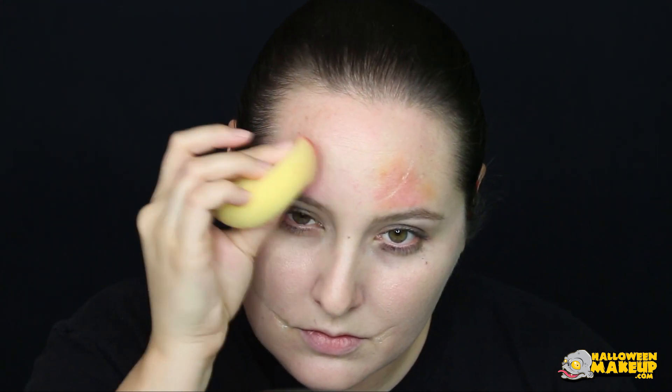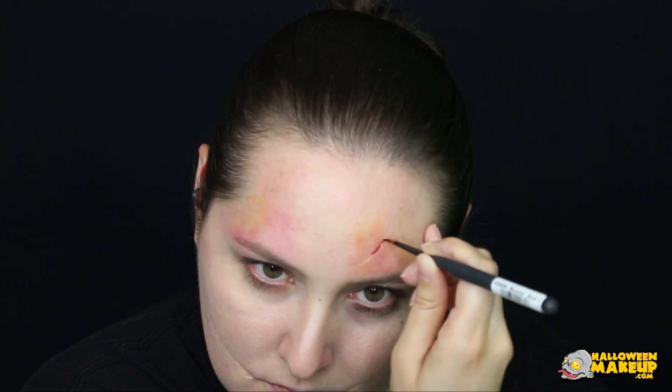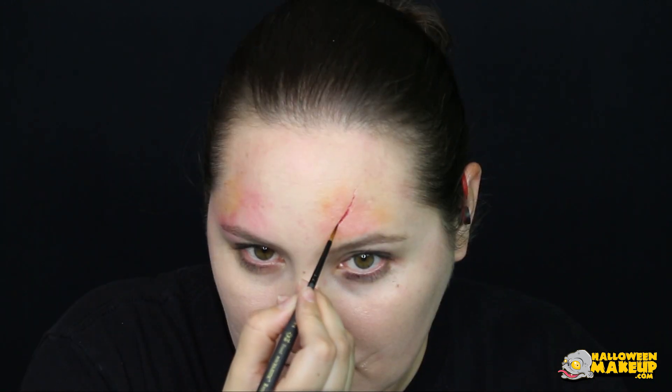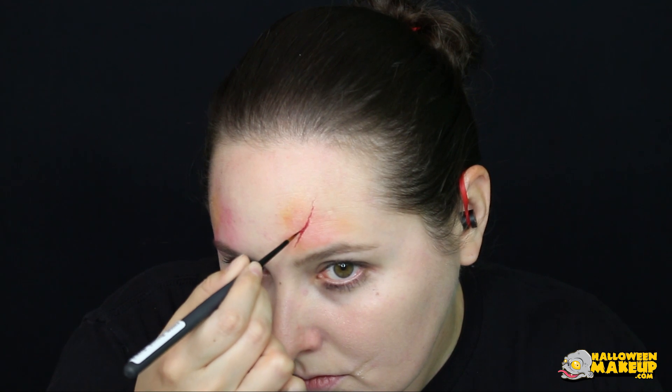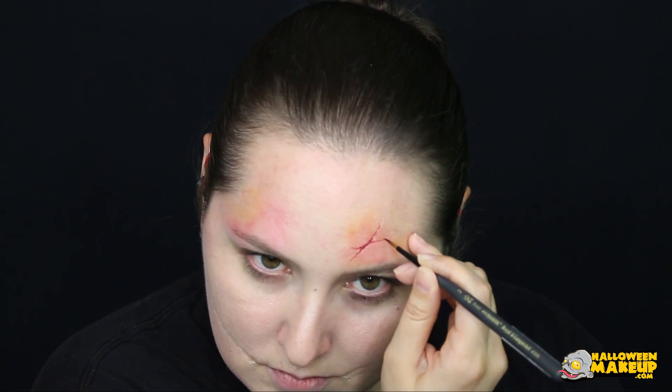Now going for a light bruising effect, I am using a particular palette — I will list all the products down below. I'm taking a sponge, lightly wetting it, and using the yellow and reds in it to give a standout look around the scar and other areas of the face. You can use a fine tip brush, go back into the red, and put it in the deep crevices of the scars made with the rigid collodion. Also use that brush and pull out some of the lines to give it more texture.